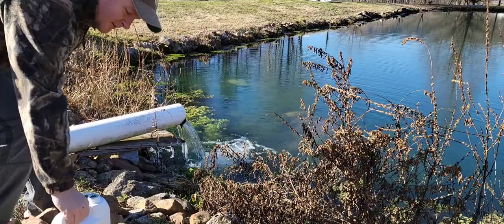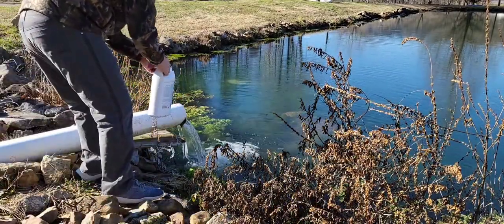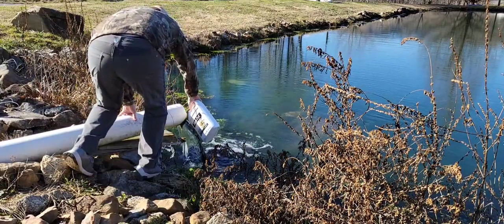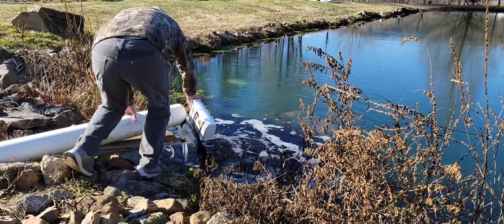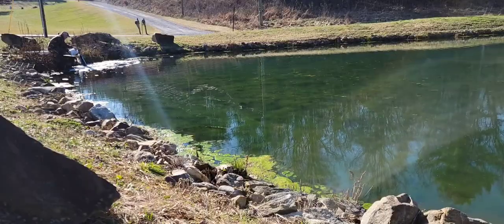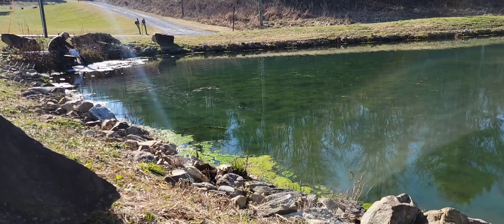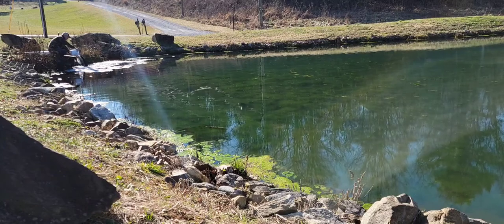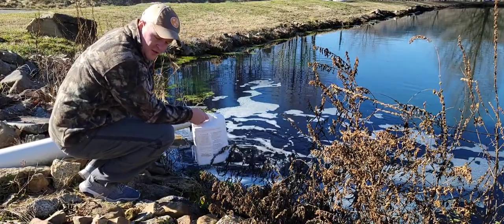The water comes out of a spring and comes down through a drainage ditch. Something I like to do is rinse it out — you get a lot more color out of this jug than you'd think.